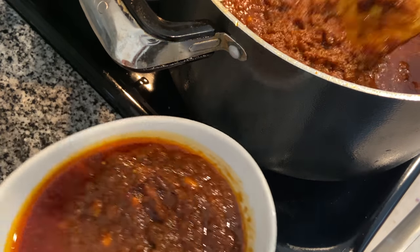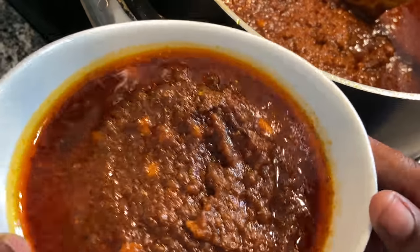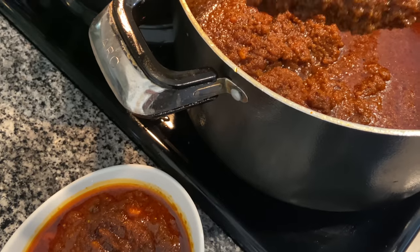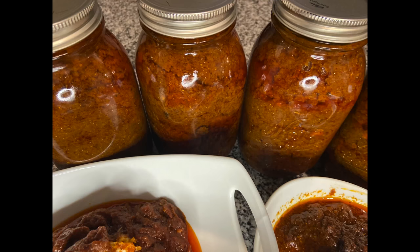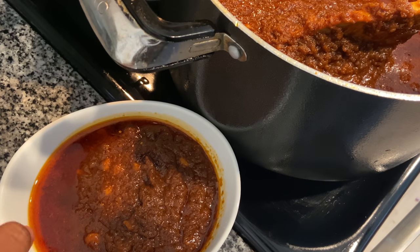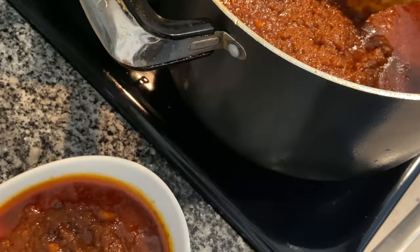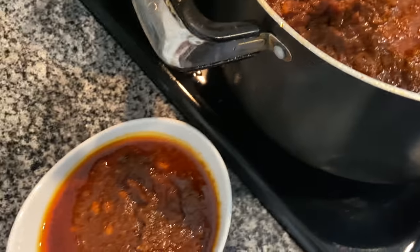Today we are preparing shito — it is Ghanaian chili pepper. It is super delicious; you can eat it with yam, fried rice, pretty much anything you desire. This is the best and simplest way you can make it so it can last a long time.